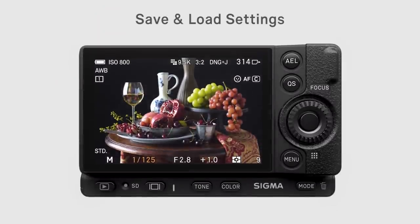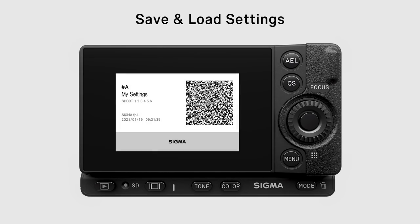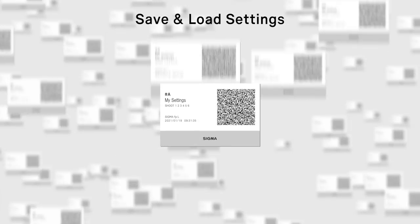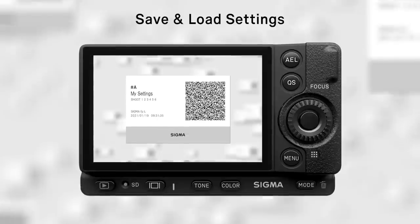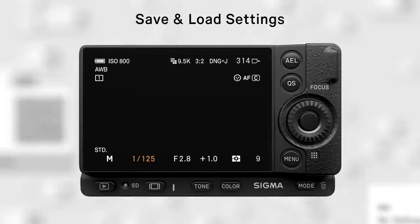A new way of sharing photo and video settings. Camera settings can be shared easily with QR codes. Exposure, shutter speed, aperture, and white balance settings can all be shared instantly.